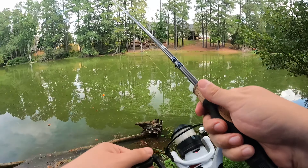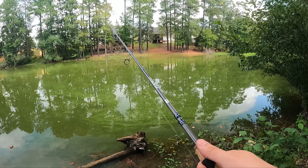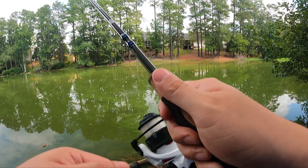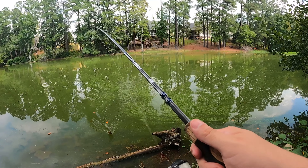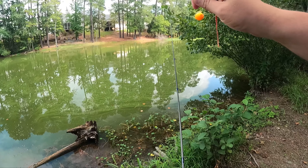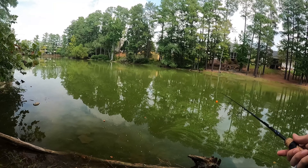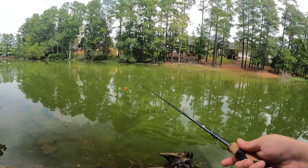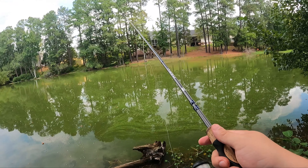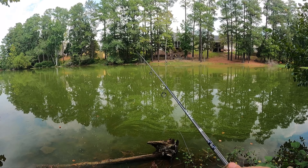That last fish is a good example of what you don't want to do. I felt the fish take the hook, saw my bobber go down, and immediately set my hook with a jerk — and pulled it right out of the fish's mouth. You really want them to take it and set the hook themselves. So just cast it out, wait, and let the fish do the work.